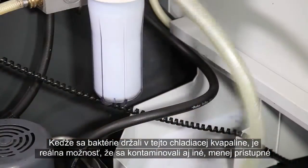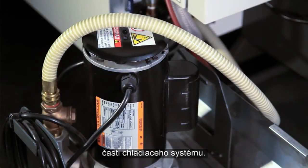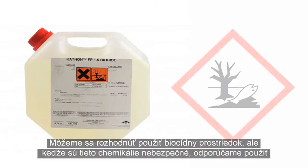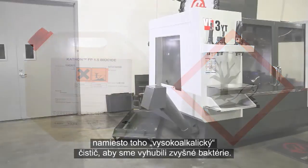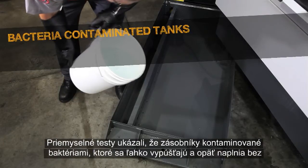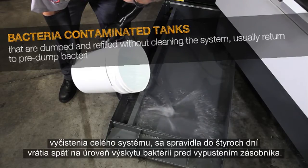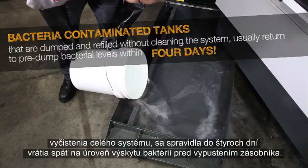Since bacteria took hold of this coolant, there is a good chance the other less accessible parts of the coolant system are also contaminated. You could opt to use a biocide, but since these are hazardous chemicals, we recommend using a high alkaline cleaner instead to kill the remaining bacteria. Industry testing has shown that bacteria-contaminated tanks that are simply dumped and refilled without cleaning the entire system usually return to pre-dump bacteria levels within four days.